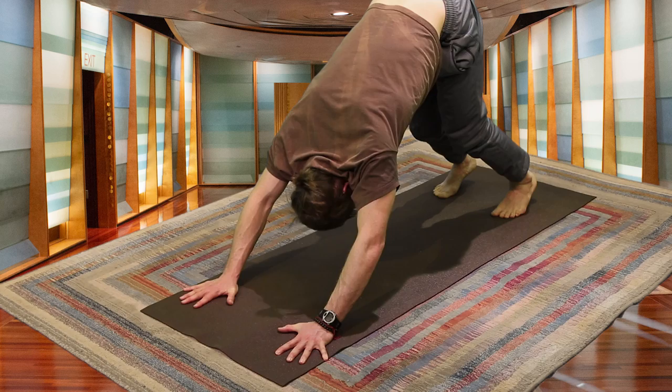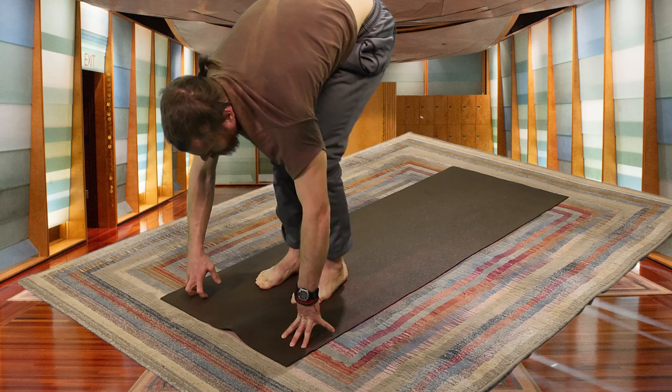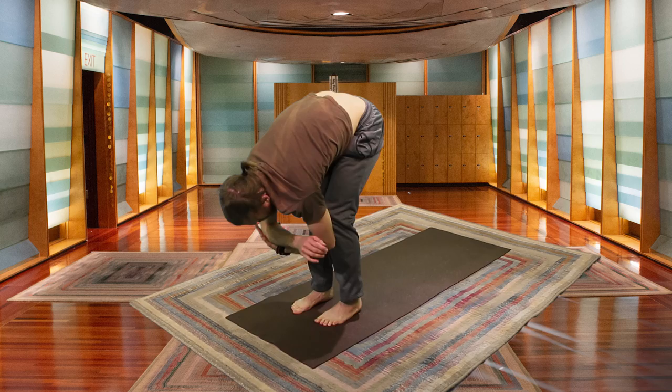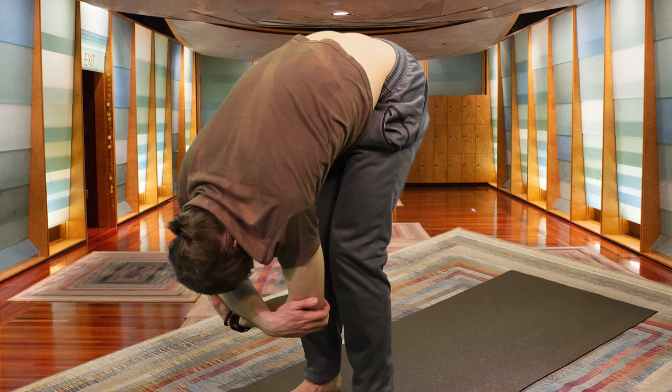Breathing here, feeling the body start to warm up. One more inhale, then exhaling — walking your feet towards the palms. Inhale, lift halfway — a 90-degree angle between the belly and the thighs. Exhaling, folding over the thighs, letting it go. We move into Ragdoll Pose — your right elbow is gripped by your left hand and vice versa. Letting everything hang, walking out your hips, letting the spine be long.